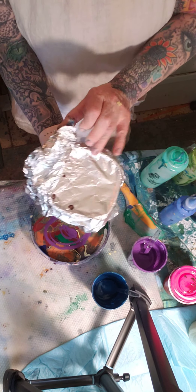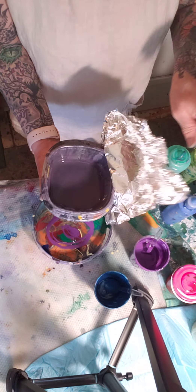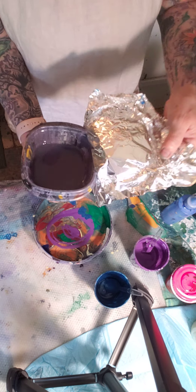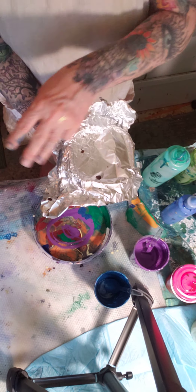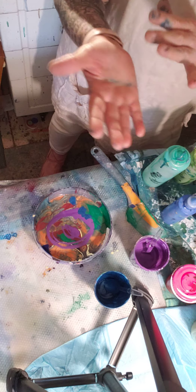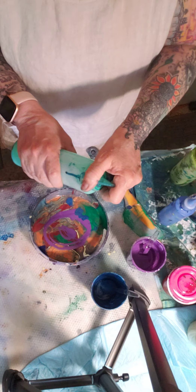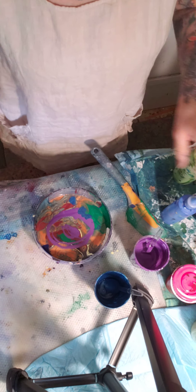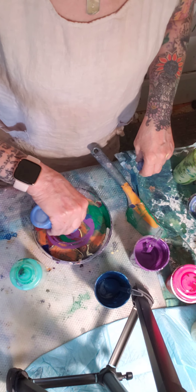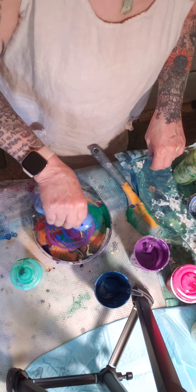You can actually see the Floetrol sitting on top. I just stir it up and that's like a purple tone, so I have to use that. I have a little bit of stuff left in some of these bottles — maybe I'll use some of them in there.